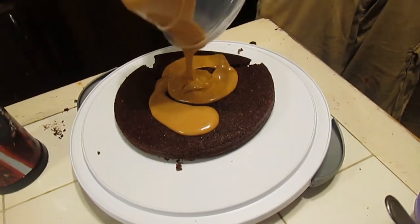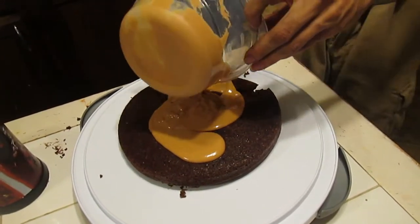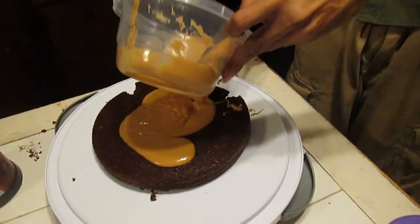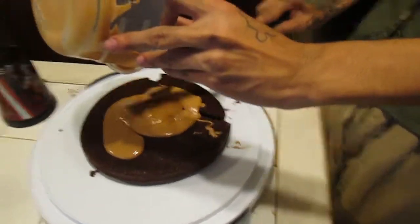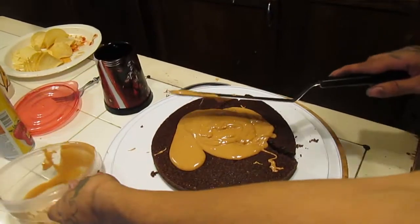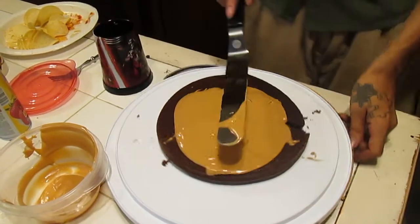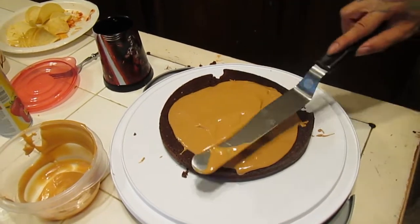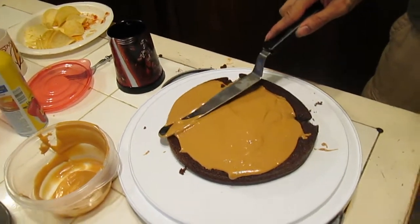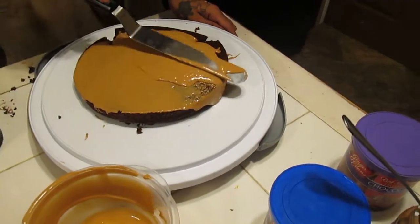You're going to use your frosting spread to do the remainder of the work. Just get that even layer in there. If you have a nut allergy, please do not try to eat this. It's like a giant Reese's Cup cookie!